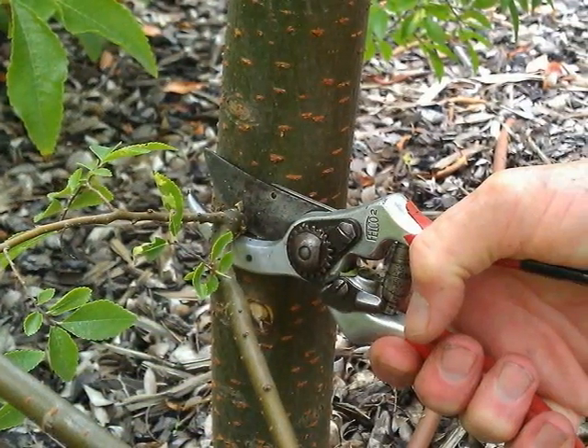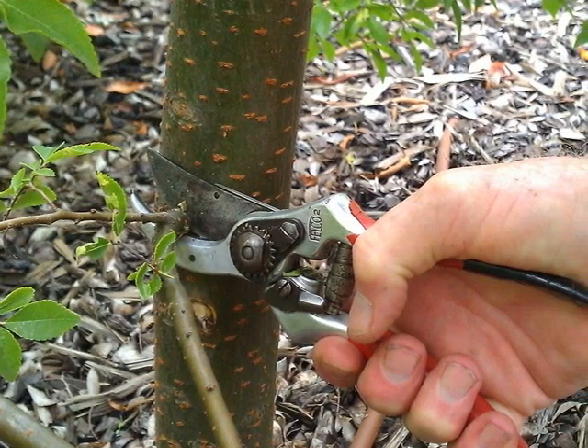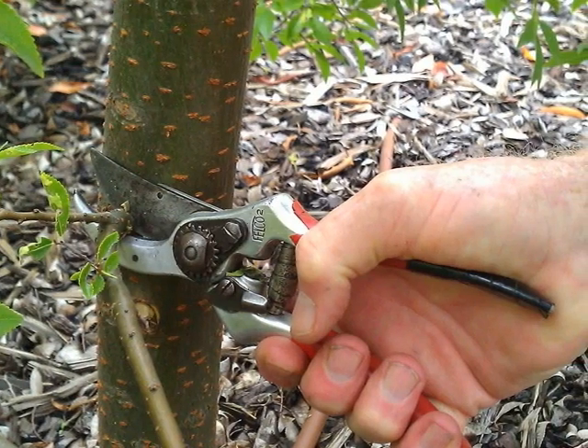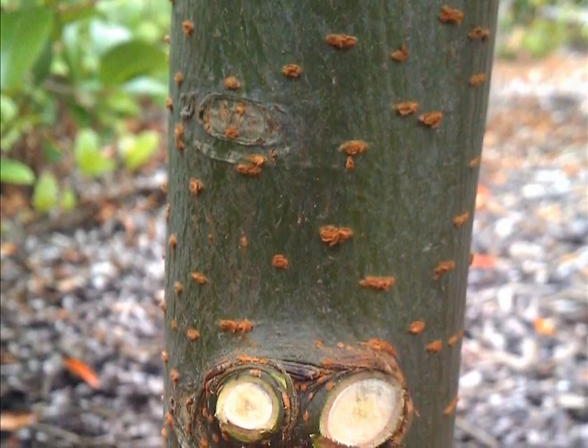Work systematically around the tree in a clockwise direction and always start with a plan of how you want the tree to look when you have finished. Sometimes it is good to imagine the tree without each branch before you remove it. Nice clean cuts that will heal well.